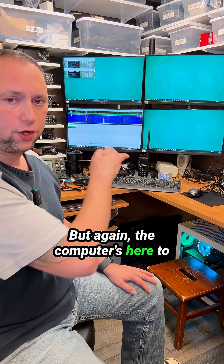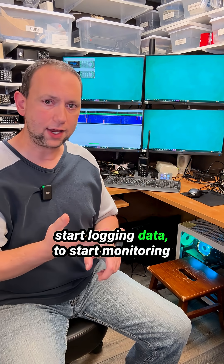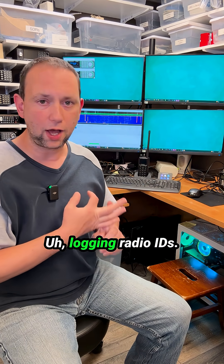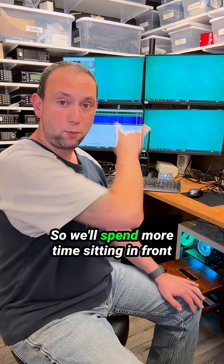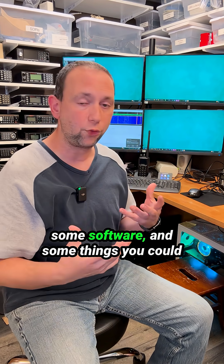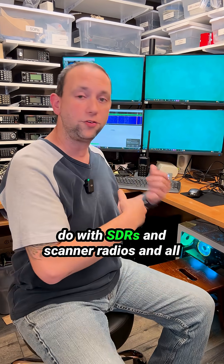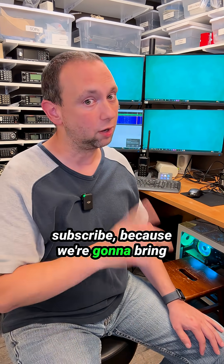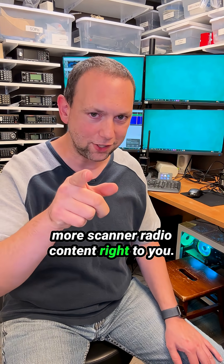The computer's here to start logging data, to start monitoring different types of trunk systems, and logging radio IDs. We'll spend more time sitting in front of this computer on future videos going through some programming, software, and things you can do with SDRs and scanner radios. Until then, make sure you subscribe because we're going to bring more scanner radio content right to you.